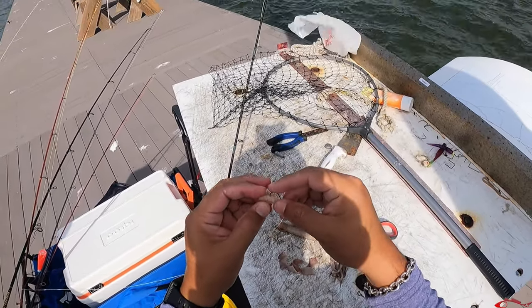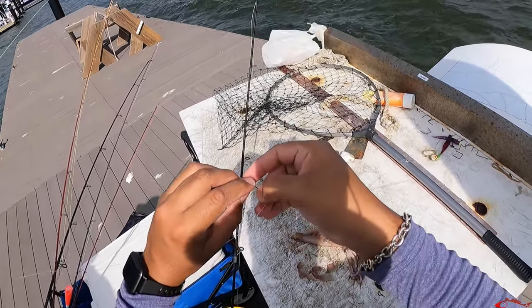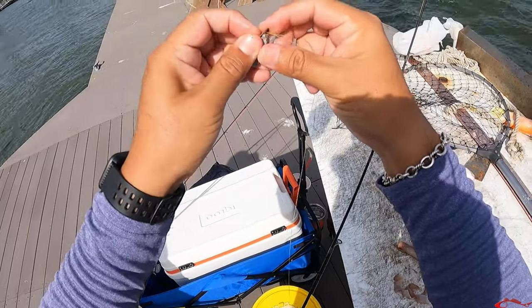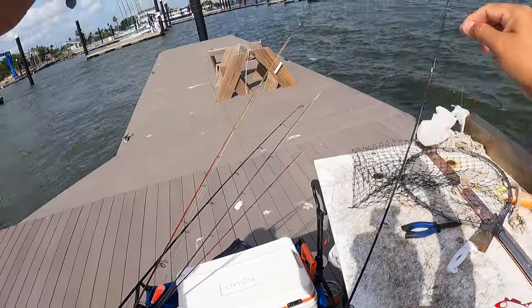Then a little small J hook — a bait style hook — pretty inexpensive hooks. This is great if you have kids and you want to take them out fishing, just for them to catch anything. Nobody wants to wait all day long for a bite. We put that little weight through there, loop it down, and there we go — we just added a weight to his line.